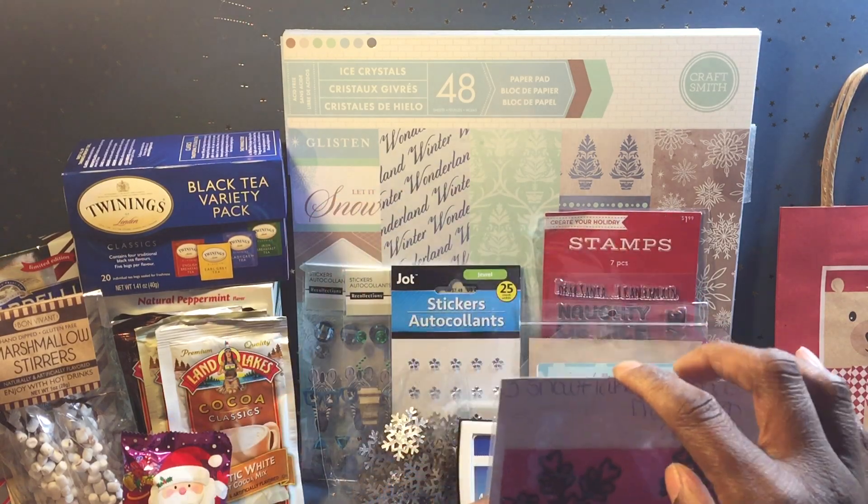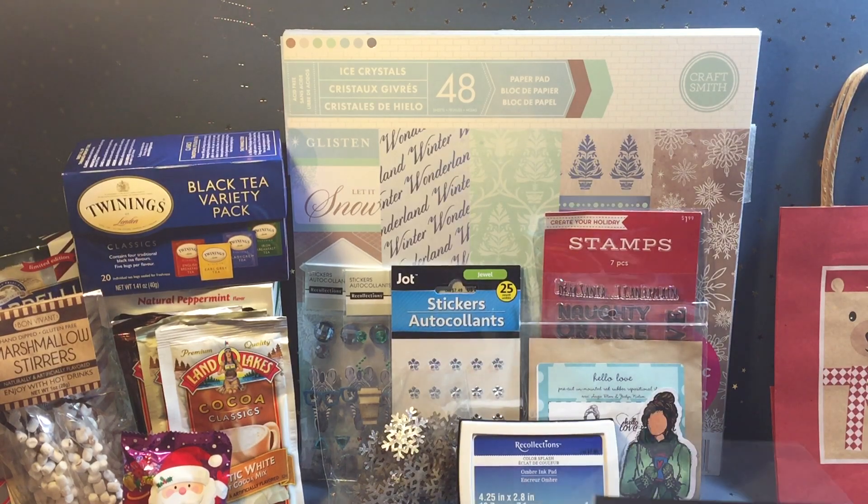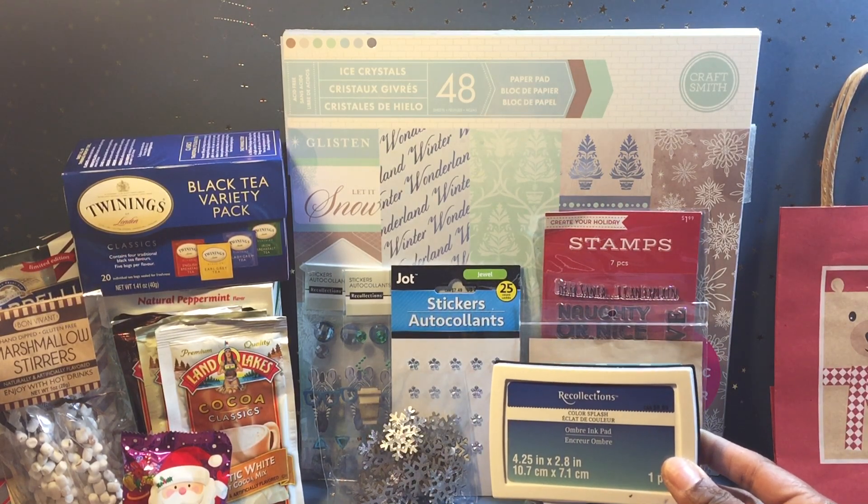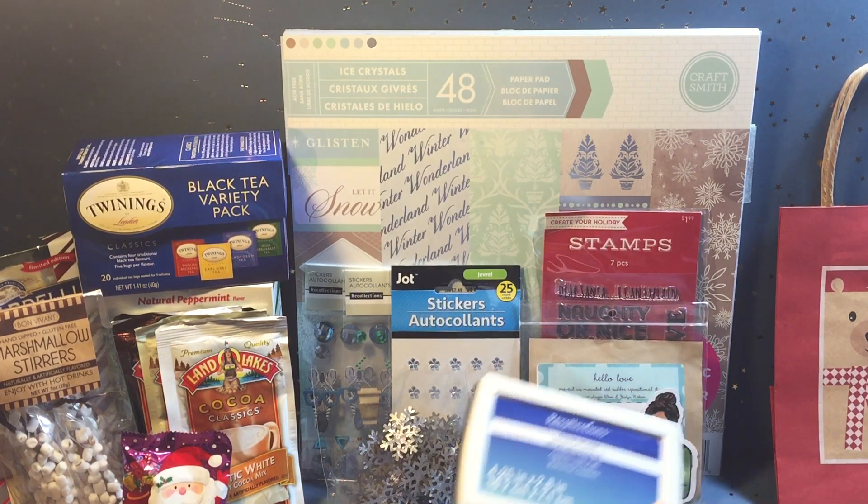I use a lot of Darice products — I say this in a lot of my videos — because I live near where their headquarters is. A lot of times we get awesome deals on their stuff; they run specials, so I like to take advantage of those.